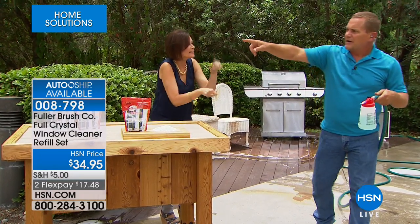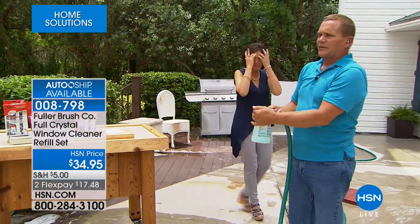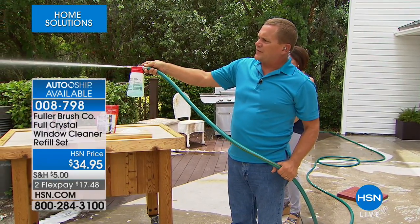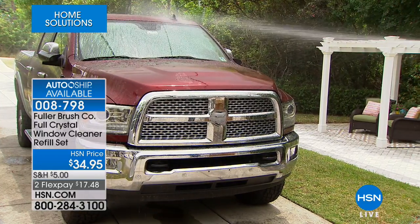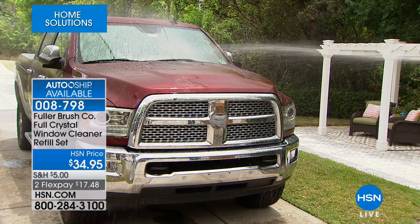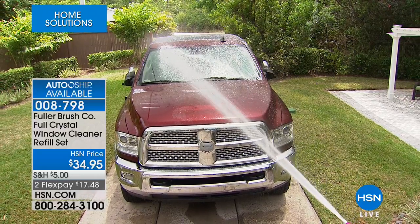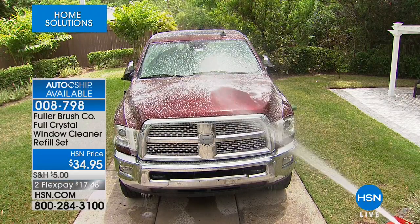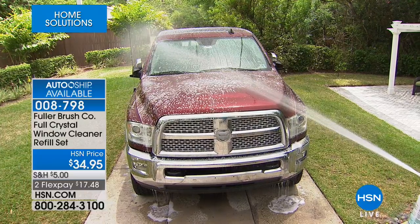I'm going to stand way back here, and you can see the distance I'm able to reach. We've parked a truck in the driveway — perfect for a large vehicle like a big RV or boat. I'm a good 12 feet away from the front of this truck. Now I'm dispensing the detergent — that does all the scrubbing. You spray it on, let it set for a second, then rinse.